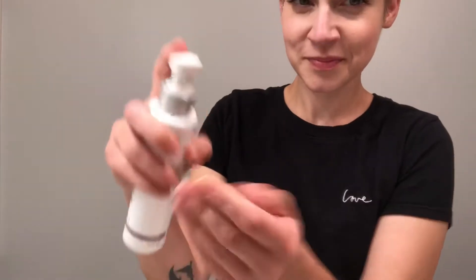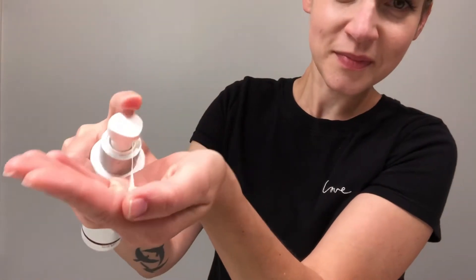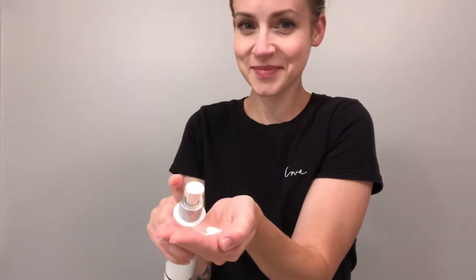The Dermalogica Skin Resurfacing Cleanser is a dual-action exfoliating cleanser that helps retexturize aging skin. Achieve smooth, ultra-clean skin with this highly active 2-in-1 cleanser and exfoliant.